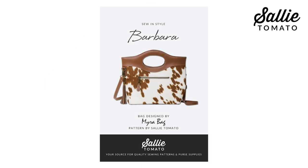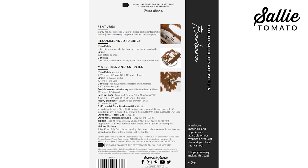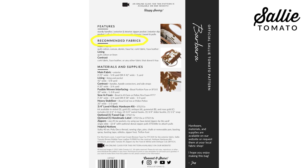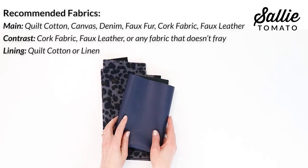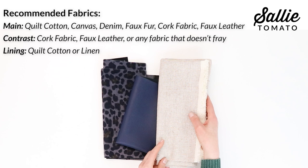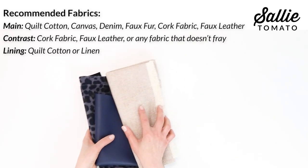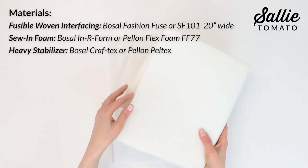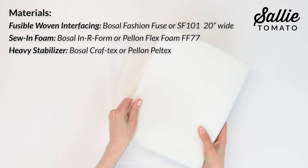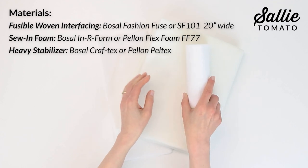Let's gather and review the supplies you'll need. Before beginning, please review the recommended fabrics on the back of the pattern cover. I'm using a faux fur for the main fabric, a faux leather for the contrast, and a linen or quilting cotton for the lining. We're also going to need a fusible woven interfacing, a sew-in foam like Bozel Inner Form, and a heavy stabilizer such as Bozel Craftex.